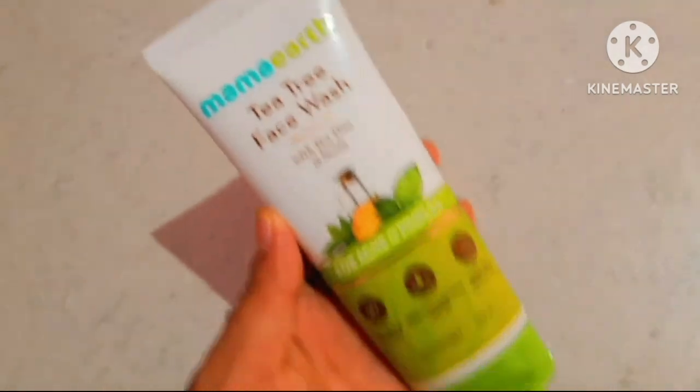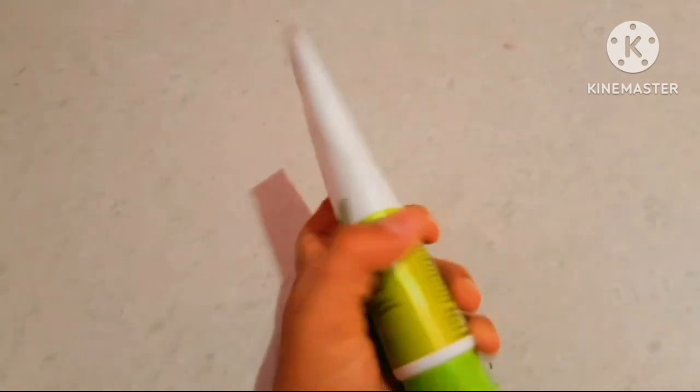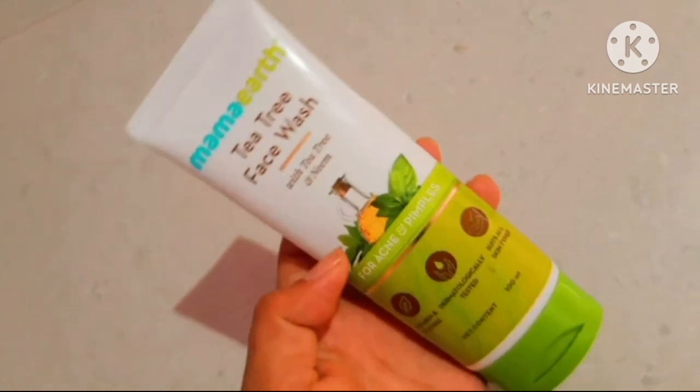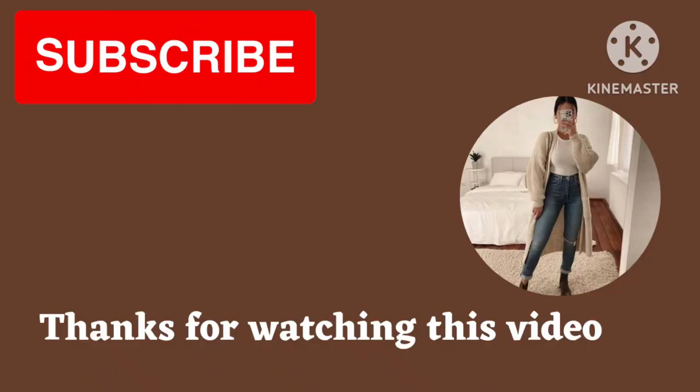This is my overall experience with this face wash. I hope you are getting useful information through my video. Thanks for watching. Bye bye.